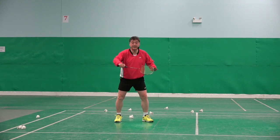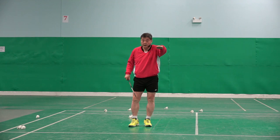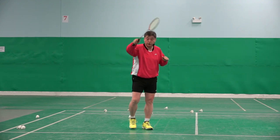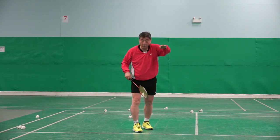Backhand underarm drive, flat. Be able to hit between two opponents, middle court, or longer.